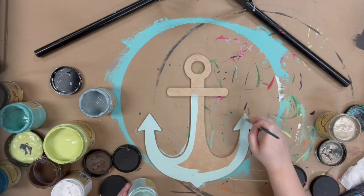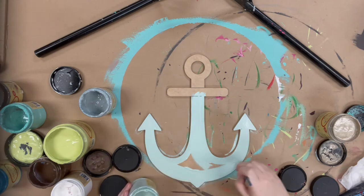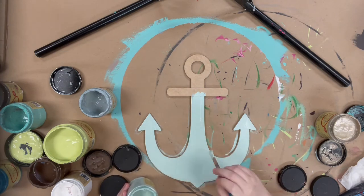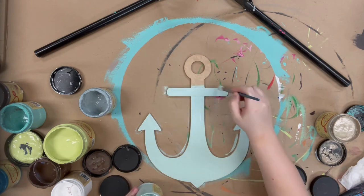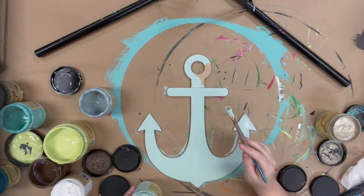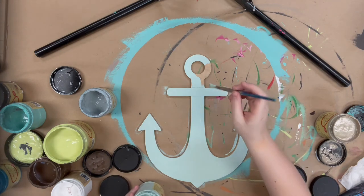I'm base coating my Anker in the color sea glass just because it's one of my favorite colors and it's very beachy. I'm just base coating it with a number 12 flat. And all the paint I use in my videos is Dixieville chalk paint, which can be purchased online at buildacross.com, along with the brushes and the cutout that I'm using.